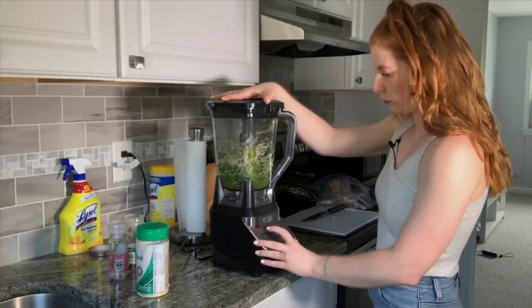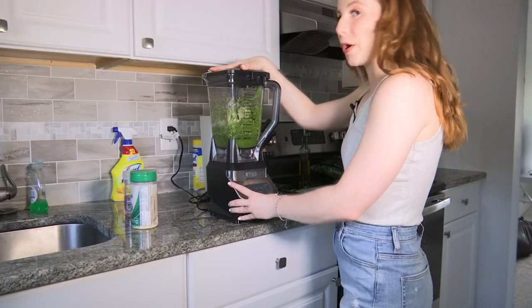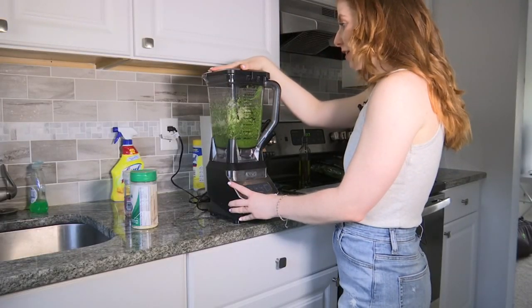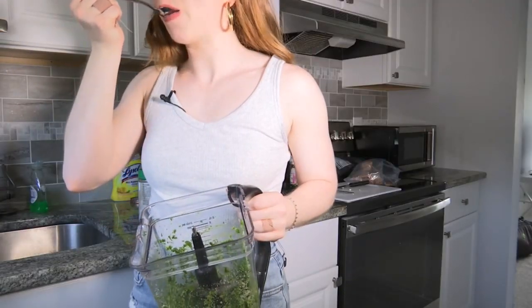Time to blend! That's definitely looking like some really yummy pesto. Look at that — super green, super fresh. Oh yeah, that garlic has a kick, but it's super good.